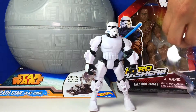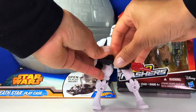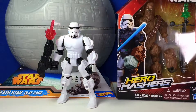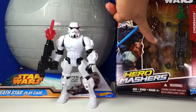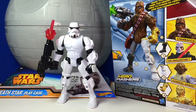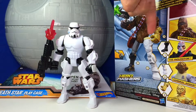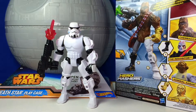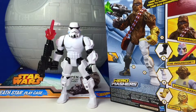Let's get the stormtrooper's blaster — you can hold it in one of his hands, just like this. Now we're gonna open the Chewbacca toy. Here is Chewbacca — it's also a mix-and-match toy. Let me show you the back of the box: you can see Chewbacca, C-3PO's hand, a stormtrooper leg, and the Inquisitor's leg. You really can mix and match the whole collection!